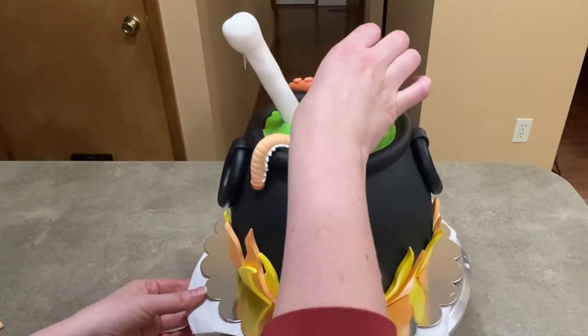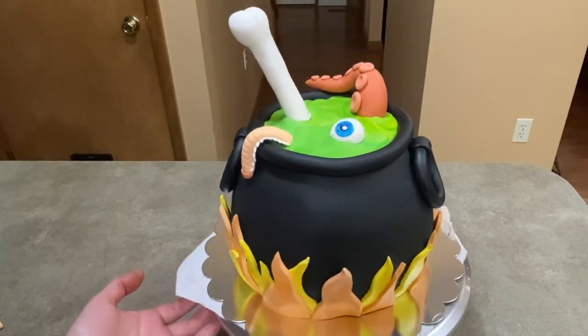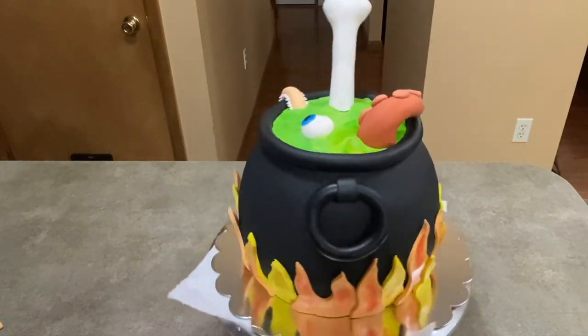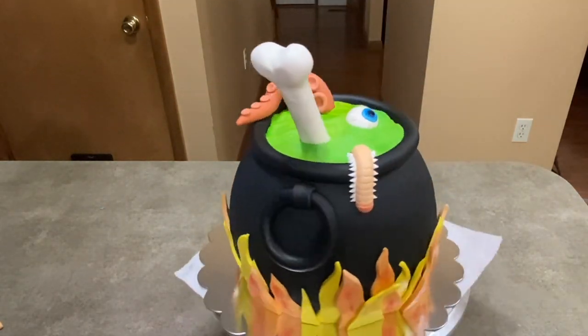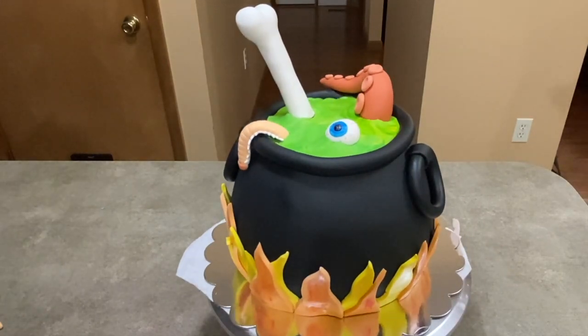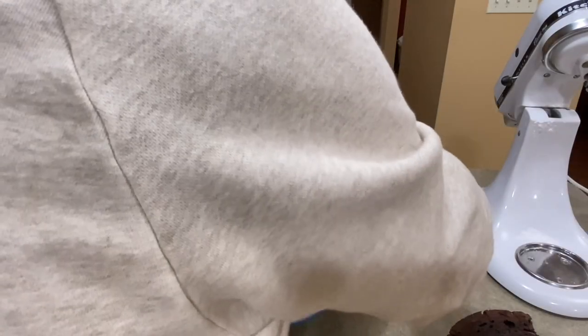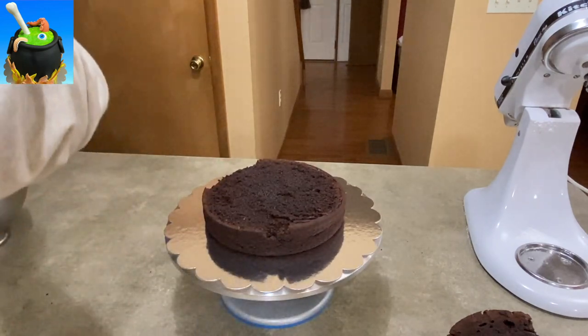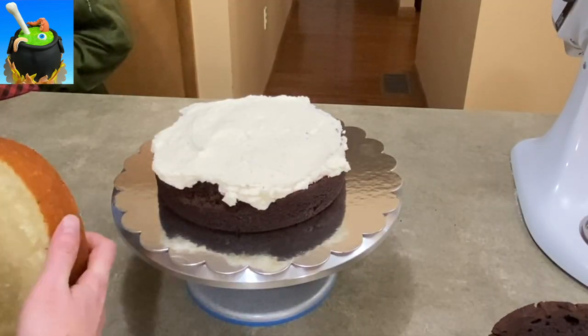Hey everybody, it's Jen with Caketastic Cakes and I haven't done a traditional video in a little while, but here we go. I wanted to show you this witch's cauldron cake that I made. I made it for my son's school's Addams Family production and it came out cool. It was a lot of fun and it wasn't hard, so I figured tis the season, right? So let's go.